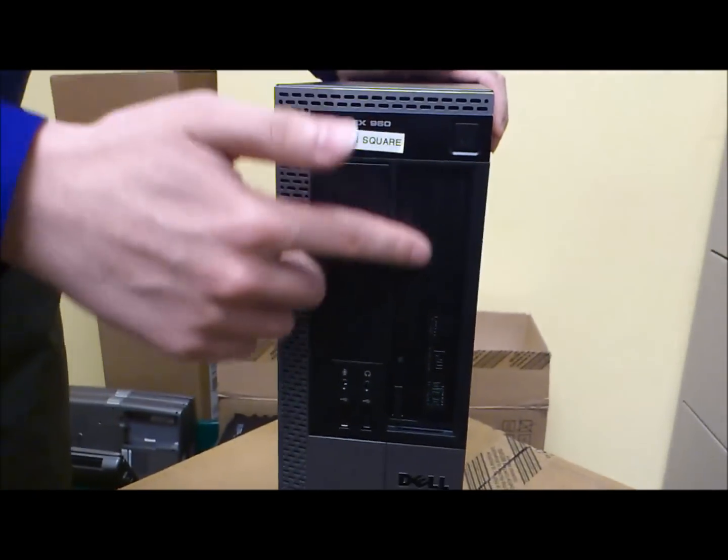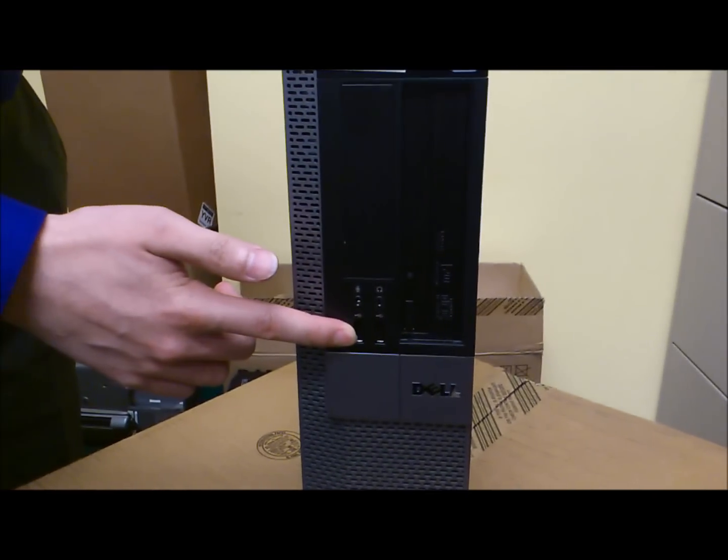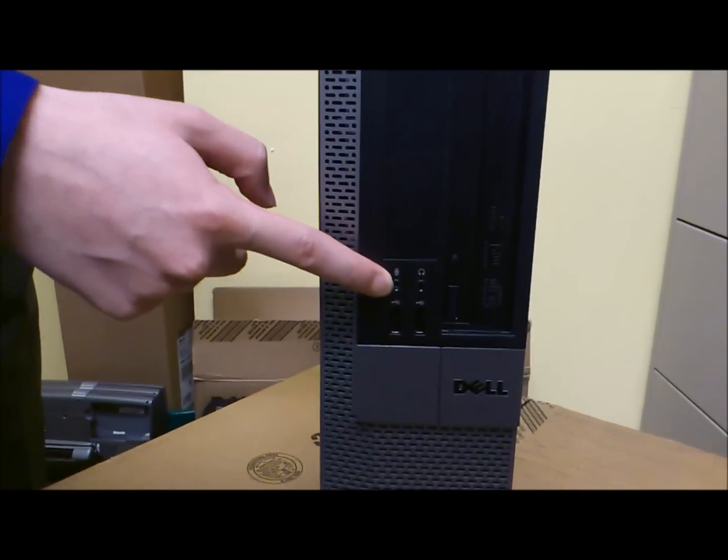At the front here we have the DVD and CD-ROM burner. We have two USB ports, sound for your headphones, and the microphone port.